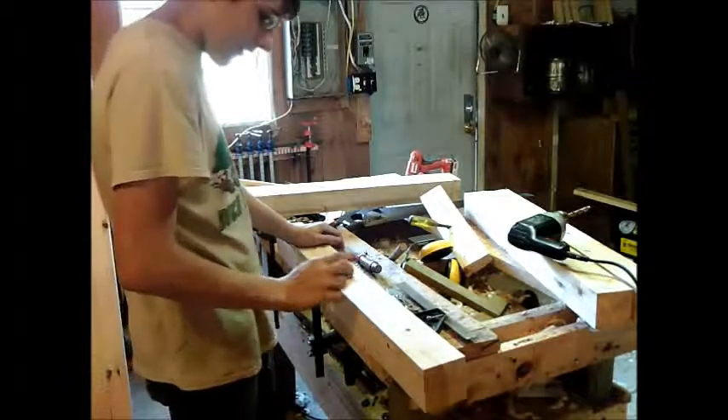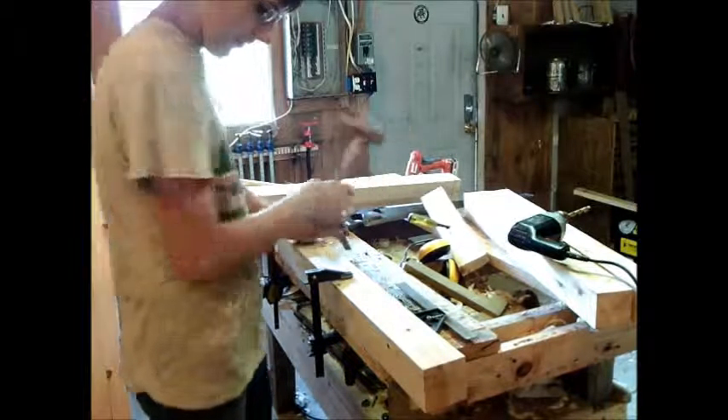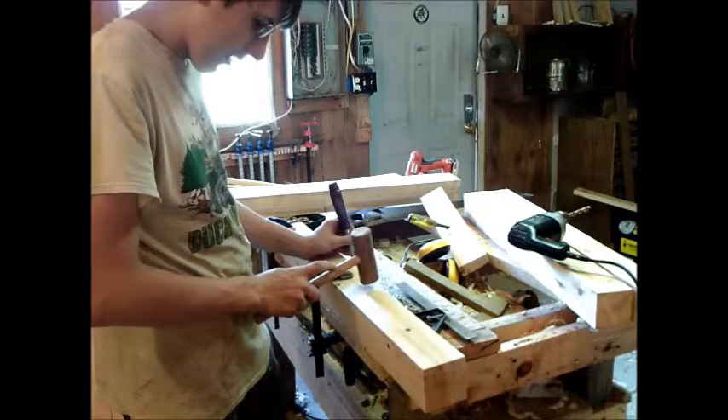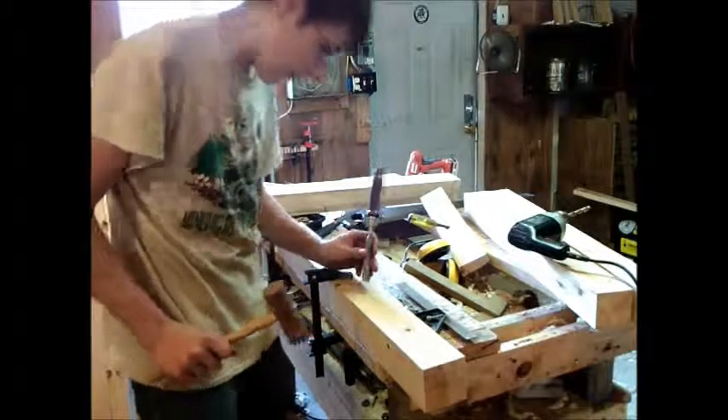All right, so we're ready to chop the mortise. I've got it laid out. I'm sure there's faster ways to lay it out, but I don't know those ways. So what I want to do now is take the chisel along all four edges to define it.